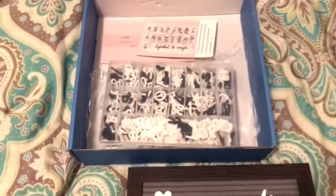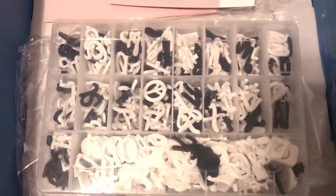Check out the link below. They have another color — they have black — but I love that it comes with the cursive letters on this.